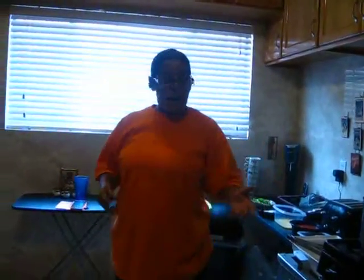Hey everybody, welcome back to Netta's Kitchen. I know it's been a while, but as you can see, I've moved, I've got a better kitchen, everything is like, I'm just excited, I'm jazzed. But today, what I'm going to do is I'm going to go ahead and show you how to make chicken parmesan.